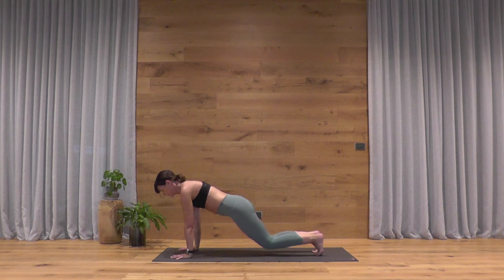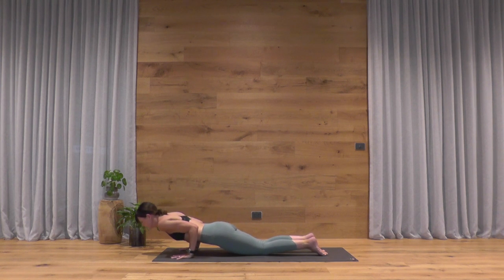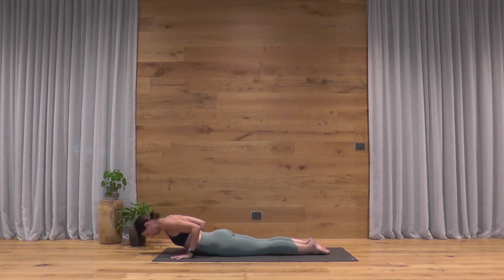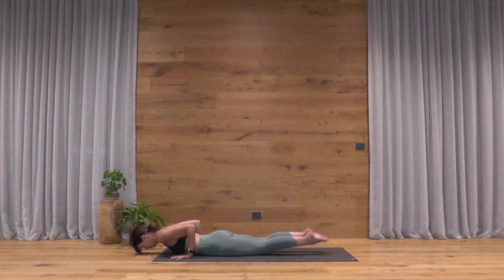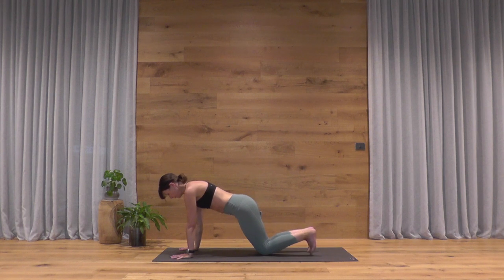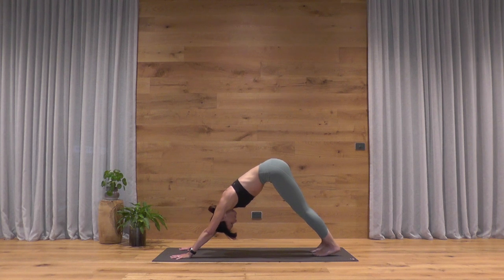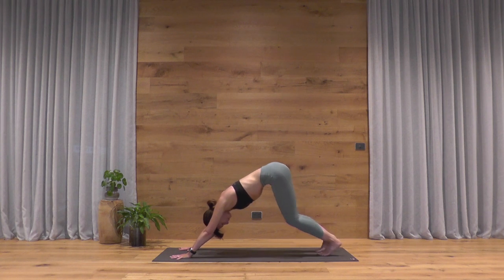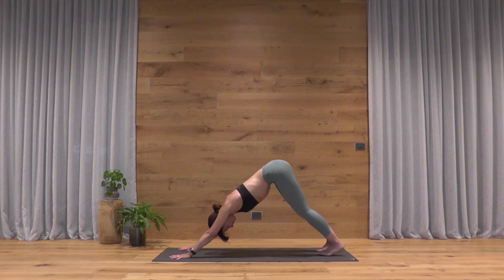Then a vinyasa — feel free to drop the knees, chest and chin to the floor, come all the way down. Hands by your ribs, elbows tucking in. Pushing down through your feet, gently arc up through the spine — bring the ribs forward. As you breathe out, lower your head toward the floor and raise the legs any amount. One more like that — legs down, chest up, head down, legs up. Then making your way back to downward facing dog. Pedal out through your heels, bring a little movement to your dog. Then settle into stillness and take two more deep breaths.